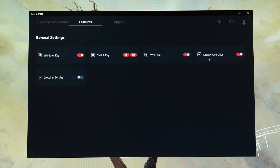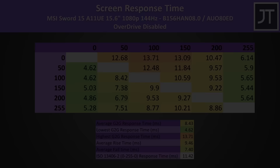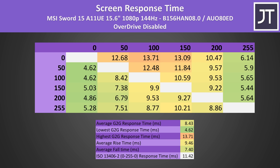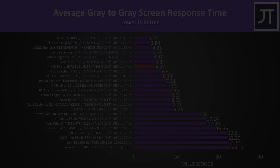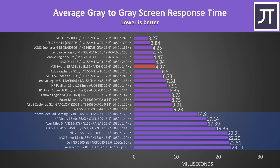The MSI Center software lets us enable or disable panel overdrive, which affects screen response time. With overdrive enabled — the default — we're looking at a 5ms average grey-to-grey response time, a very impressive result considering the rest of the machine. With overdrive off, it's 8.4ms. It compares quite nicely against much more expensive and higher-tier laptops. I was honestly expecting it to be closer to those 15ms and slower panels.